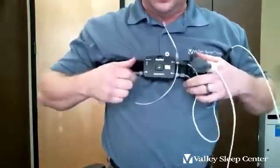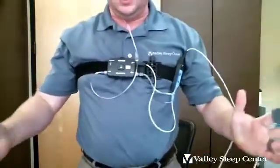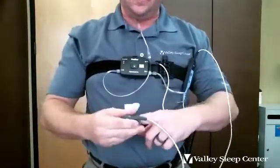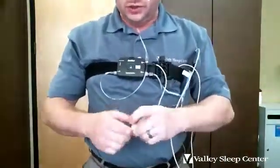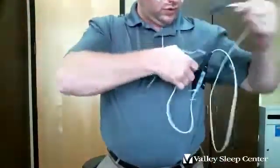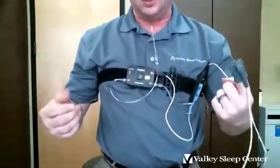If you get up to go to the bathroom, we recommend just wearing the device in there with you. If you want to take something off, it's probably easiest to take the finger probe off and tuck it into your shirt so you have both your hands. Please be careful not to get the device wet. If you prefer, you can also just keep the finger probe on — I just recommend wearing it on your non-dominant hand.